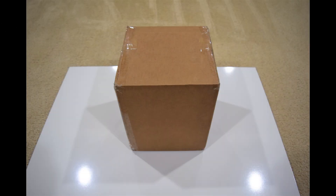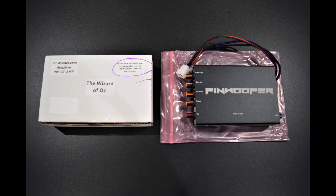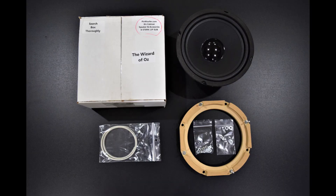Here you can see the packaging for all the items included in the Super Kit. Each box is individually labeled for easy reference. The Super Kit includes the Pinwolfer Amplifier, a 3D printed amp housing with hardware, a wiring harness, expander board and wires, a power board, speaker wire connectors, and some zip ties. The kit also includes a cabinet speaker, mounting ring adapter, playfield glass anti-rattle tape, and mounting hardware.